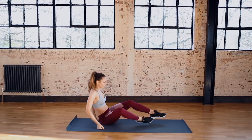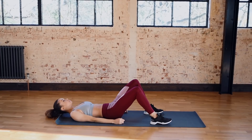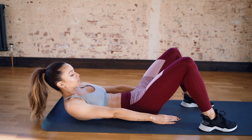Now we're going to go down to the floor and do some ankle taps. You want to keep your body as long as possible and reach to either ankle. Keep the abs engaged, keep the neck and shoulders lifted and try not to crunch the chin into the chest.